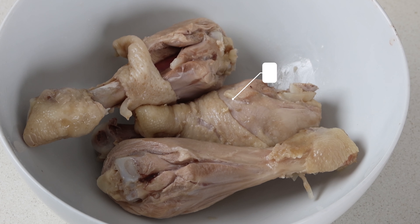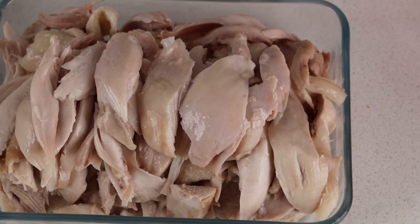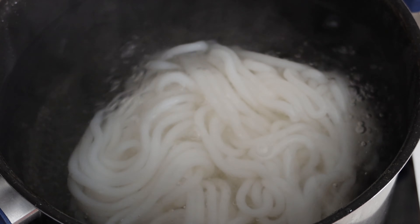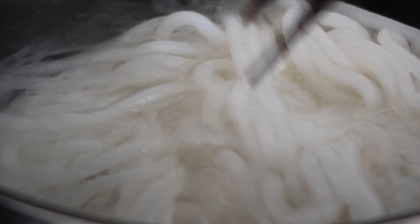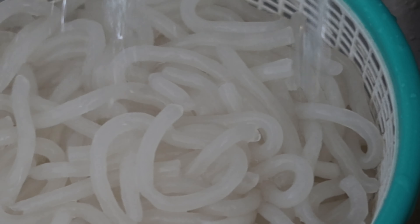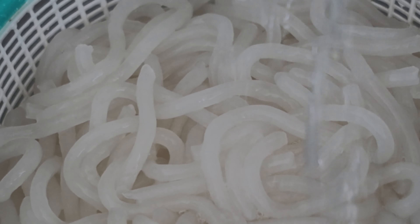At this point, the chicken will be cool, so take them out of the fridge and shred into smaller pieces. To cook the bánh canh, fill a pot up with water. Once it boils, put the noodles in and gently separate the strands with chopsticks. Then pour it into a colander and run it under cold water to stop the cooking process.